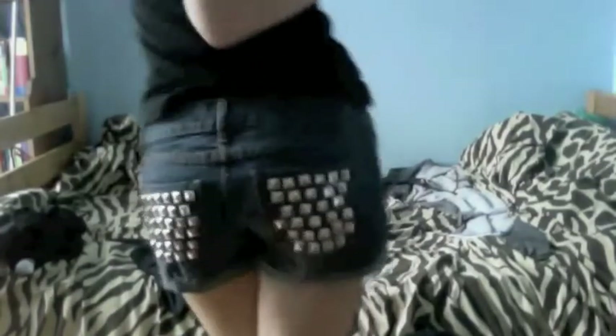So I finished studding everything. I studded my two back pockets and then I studded the front and the side. These are them on. So this is the front — yeah, they're really nice. And then this is the back.